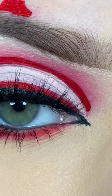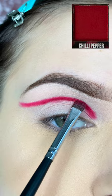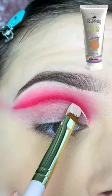Look 25 in my 31 Days of Halloween Makeup Look series is this Devil Look. I'm starting off by priming my eye and then I'm placing a dark red shadow in my crease and blending it out with a lighter red shadow.